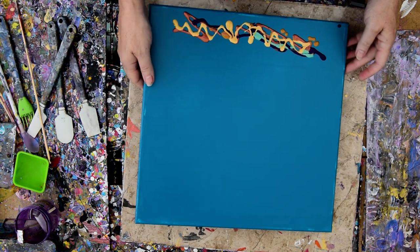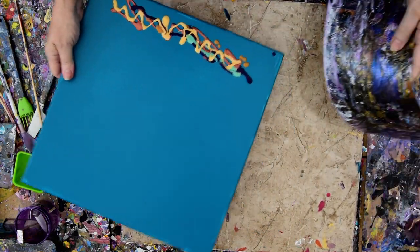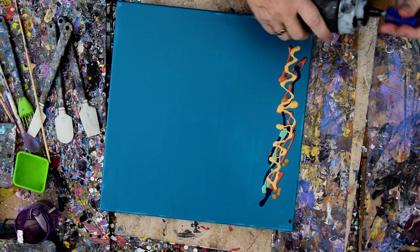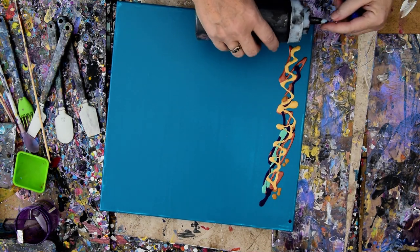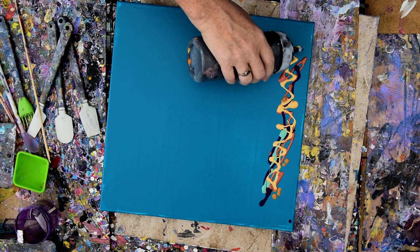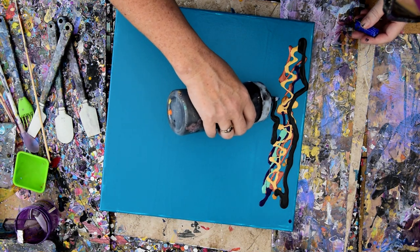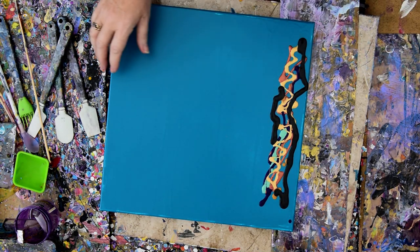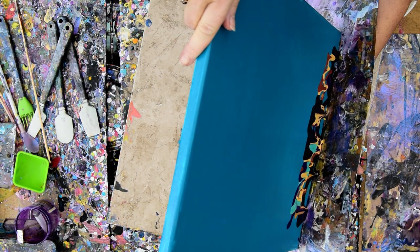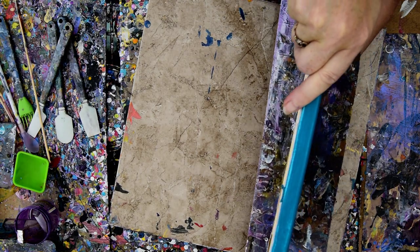I'm going to move some of my paint out of the way and go ahead and heal up an edge catcher. I want some Anita's metallic black, which is very great. My idea is if I can make the sand dune area, then I can also add some what looks like grasses or reeds to it after that, and we'll see if that works.